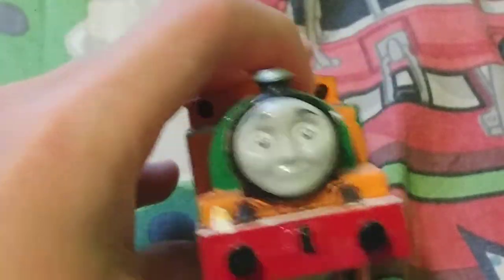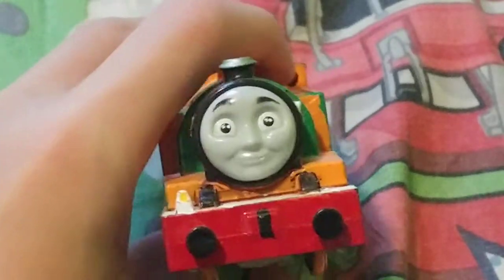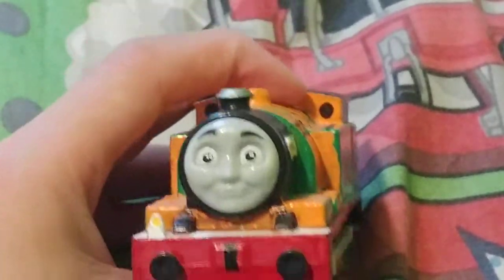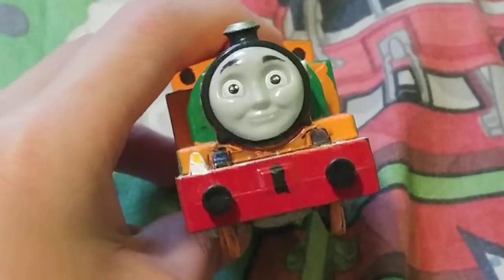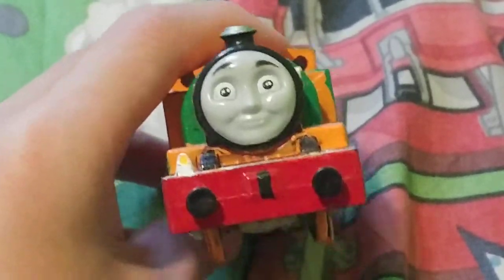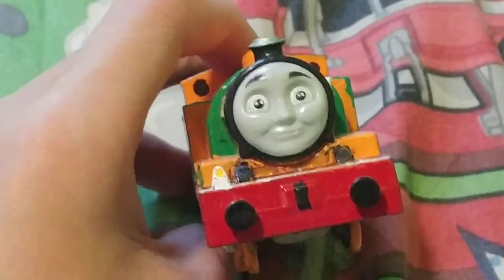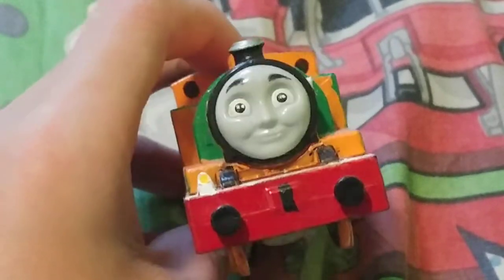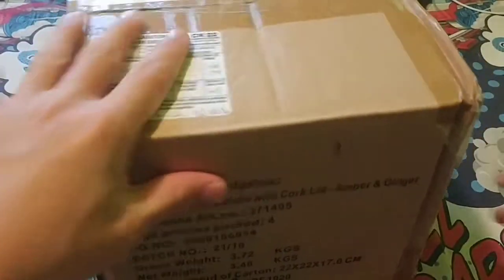Hello guys, welcome back to my channel. My name is trainboy23 and today is an unboxing video. This video would have been out earlier but the mail got a little delayed, but anyway let's just unbox it.